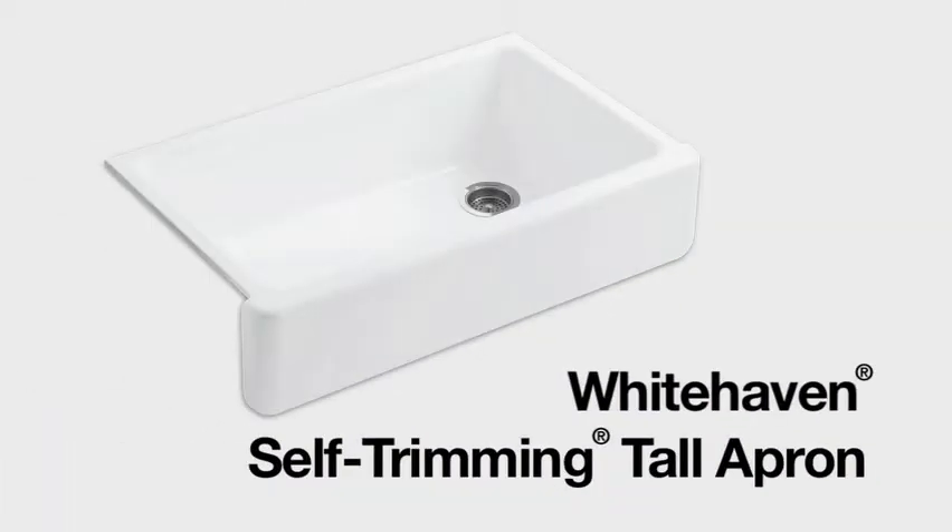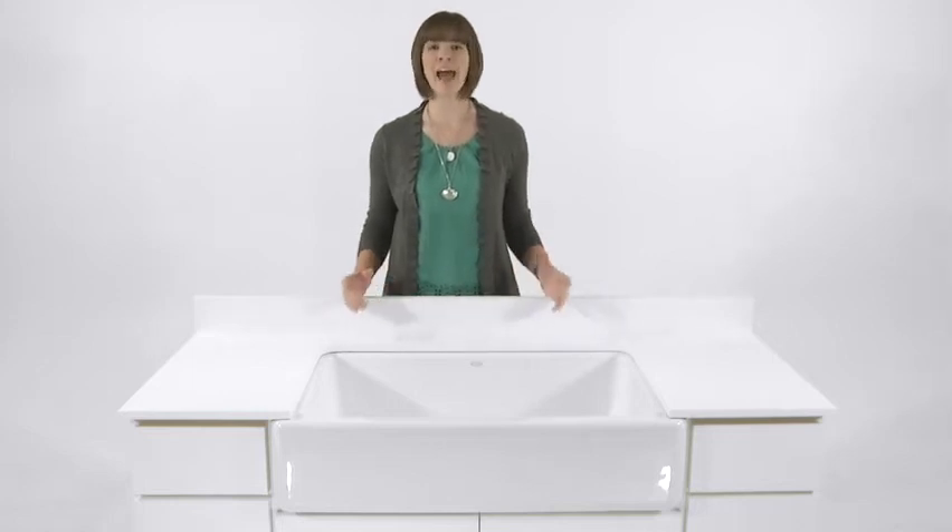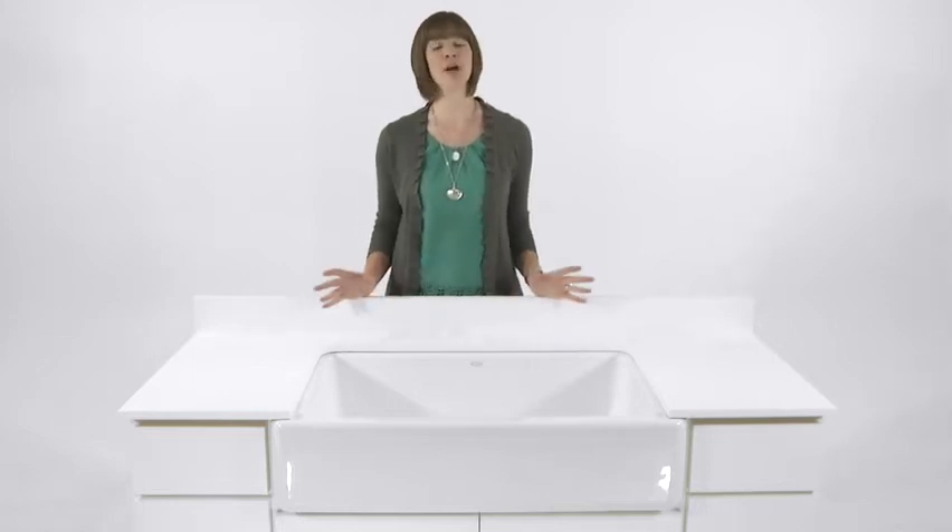Hi, I'm Dawn Jastrow and this is the Whitehaven Self-Trimming Apron Front Kitchen Sink from Kohler. With its traditional farmhouse design, Whitehaven's clean, elegant looks add instant charm to any kitchen.